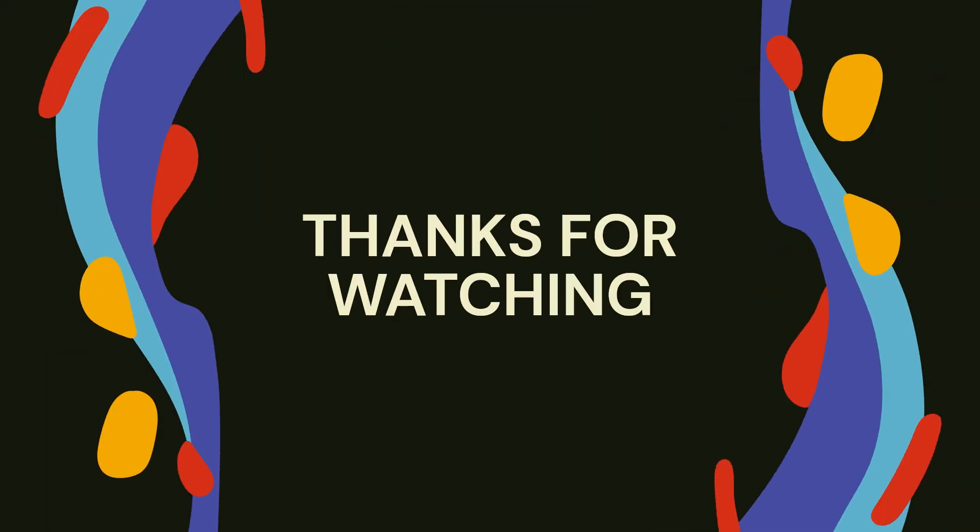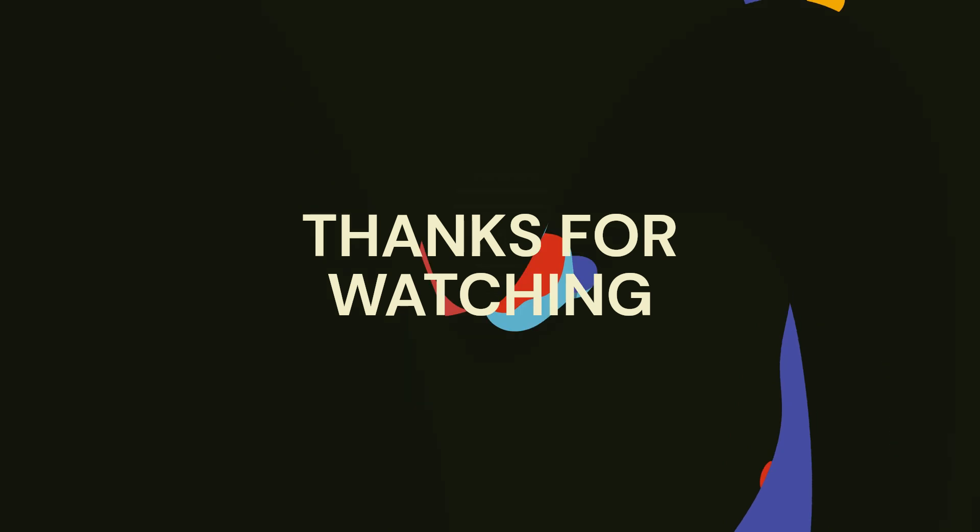Found it useful? Don't forget to like, share, and subscribe to the channel for more innovative projects.